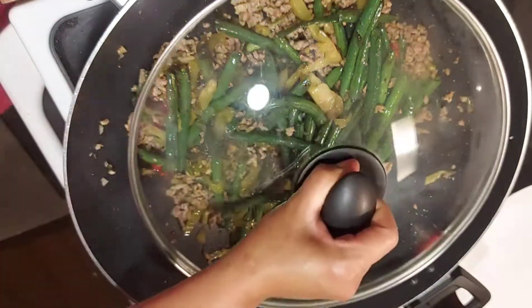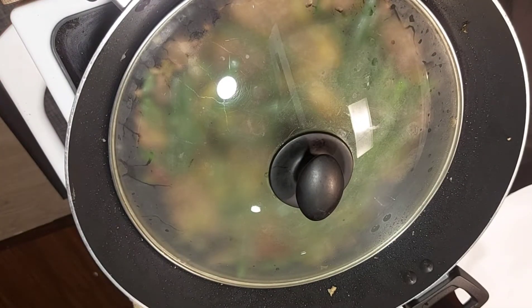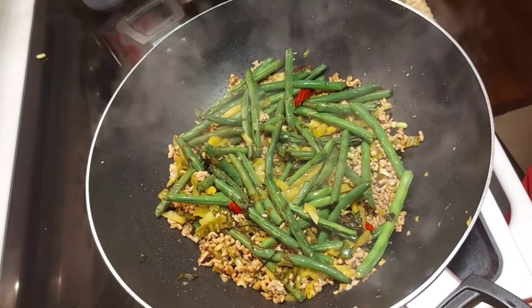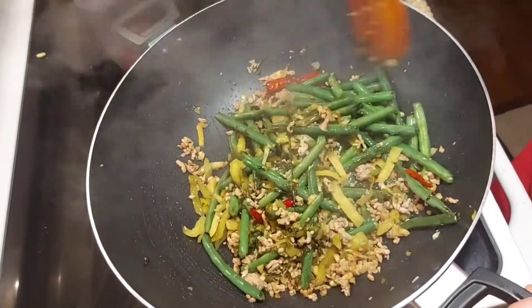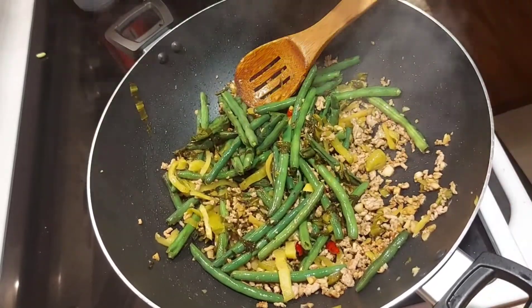Then just cover the pan for about 3 minutes. Okay, after 3 minutes let's check — this is so easy and so delicious!